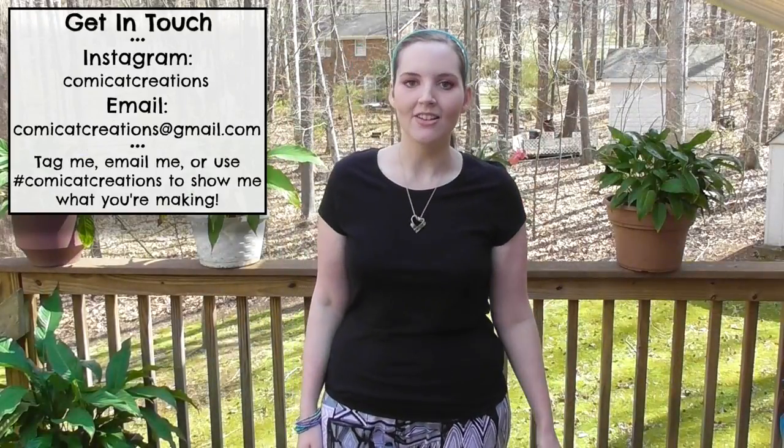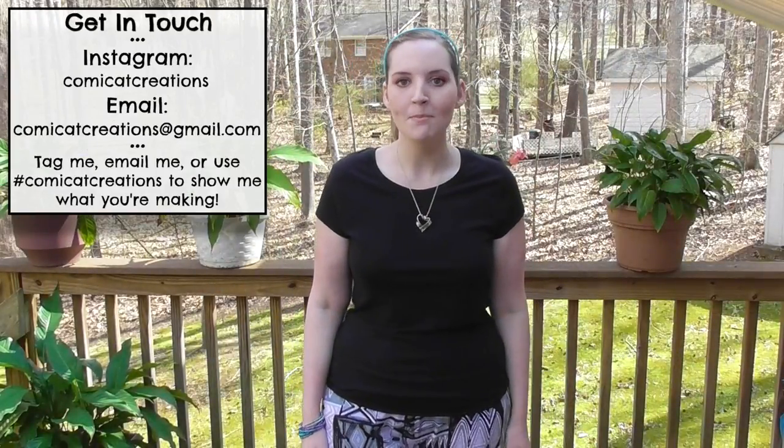Hi everyone! Welcome back to my channel. In today's tutorial, I'm showing you how to make this super cozy pair of pants because I've had a number of requests asking if I could show you how to make pajama pants and loungewear pants, so that's exactly what I have for you today. I really hope you enjoy the tutorial and if you do, please give it a thumbs up and subscribe if you haven't already. And let's go ahead and get sewing!